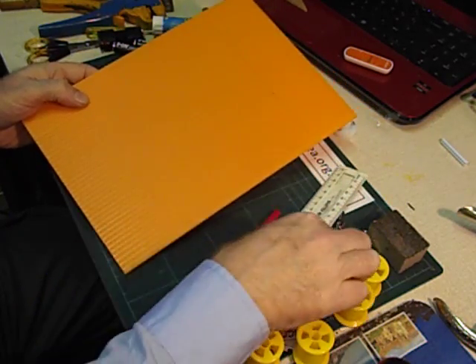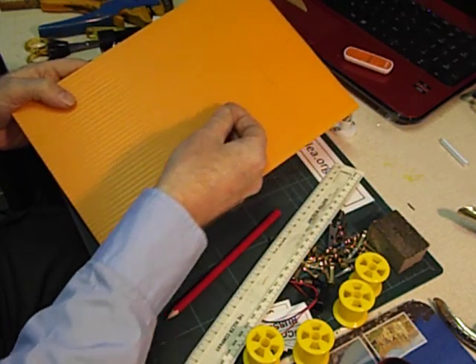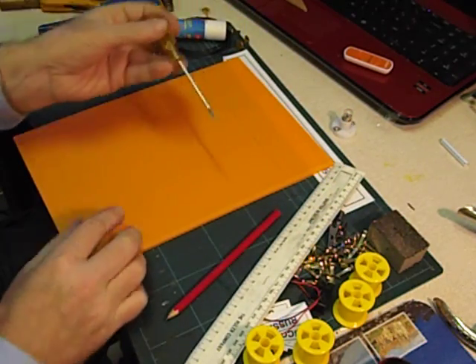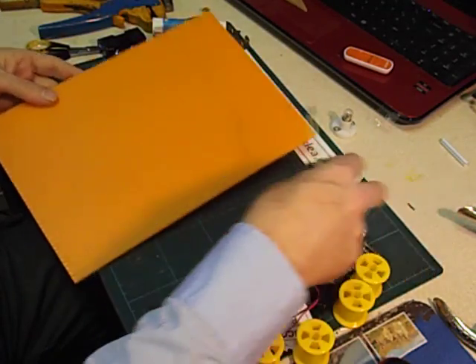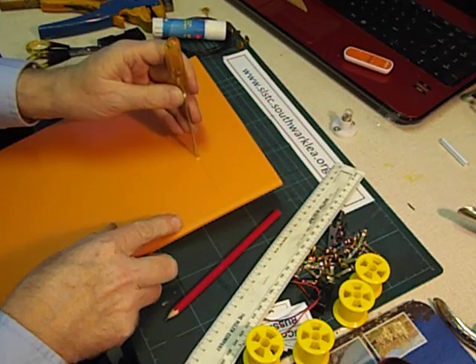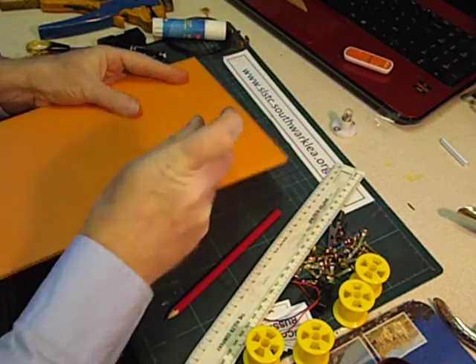Next we're going to push paper fasteners through here. And to make it easier to push the paper fastener through, I'm going to punch some holes through with a small screwdriver. To do this safely I'm going to use a sponge block, and I'm going to push the screwdriver in line with the flutes. It's fairly easy to push the screwdriver through.